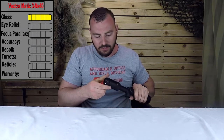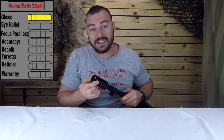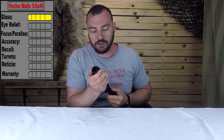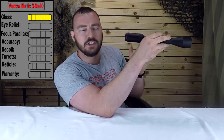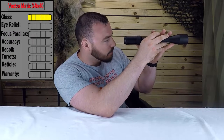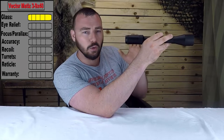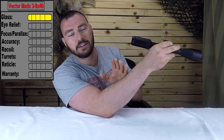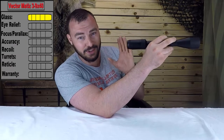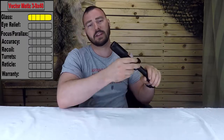The fast-focus eyepiece is super smooth — typically at this price range they're sloppy, but there's no slop whatsoever here. Additionally, the eye box is very forgiving, meaning you can be a little to the left or right without getting that black ring in the optic. It's actually comparable to a $300–$400 3-9x40. For eye relief, we're giving it a five out of five.